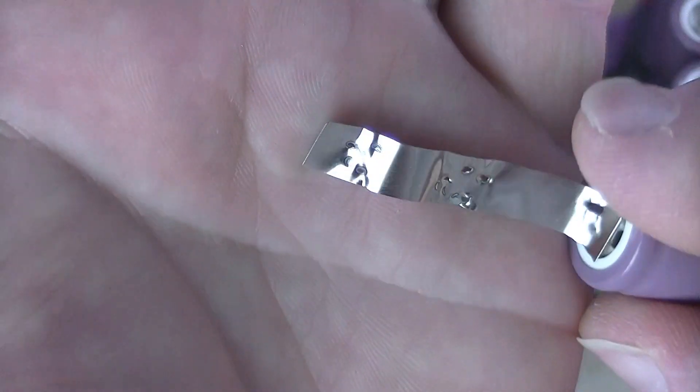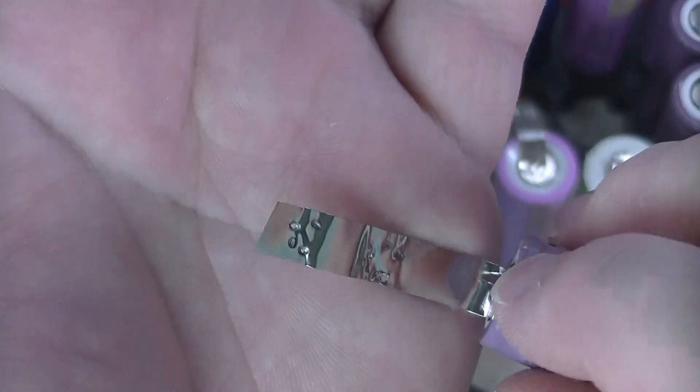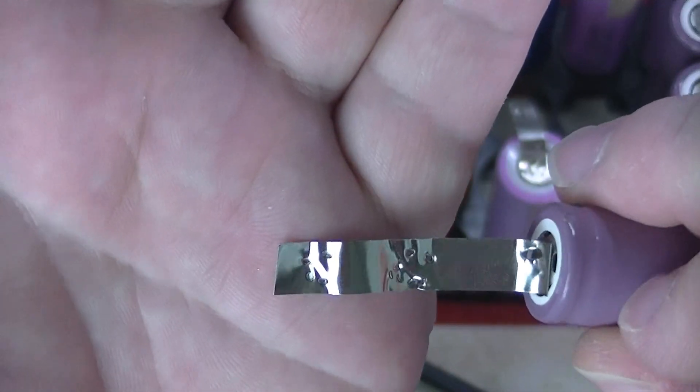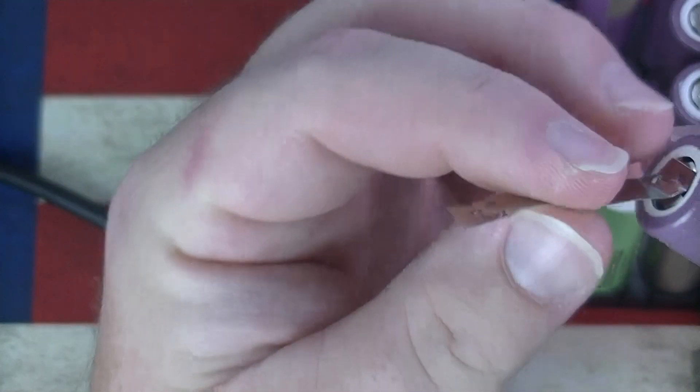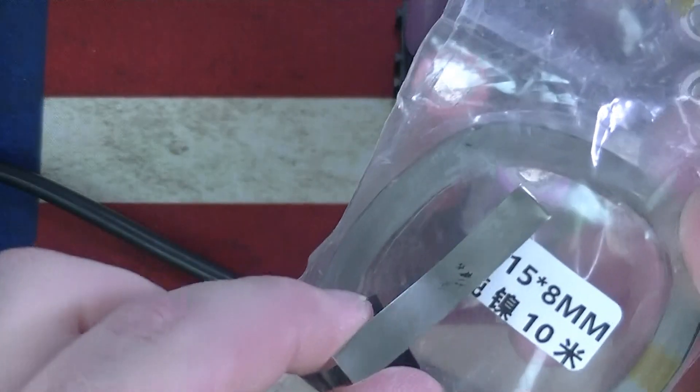Yep, another all-in-one, just as good. Those are solid welds — there's no denying it. I believe this is 0.1 millimeter, so let's jump up to — I've got some 0.15 here, I'll go ahead and try that out.